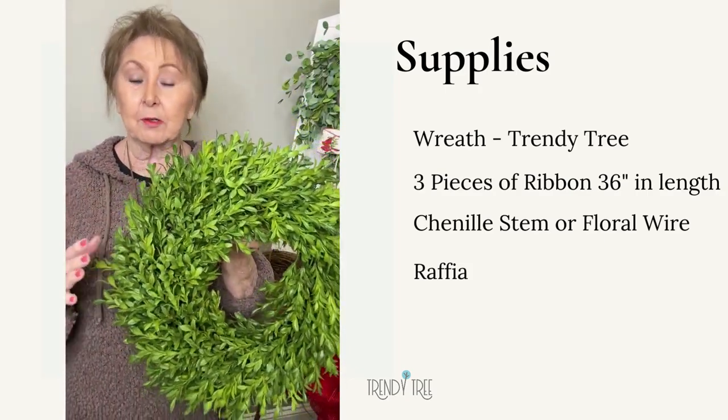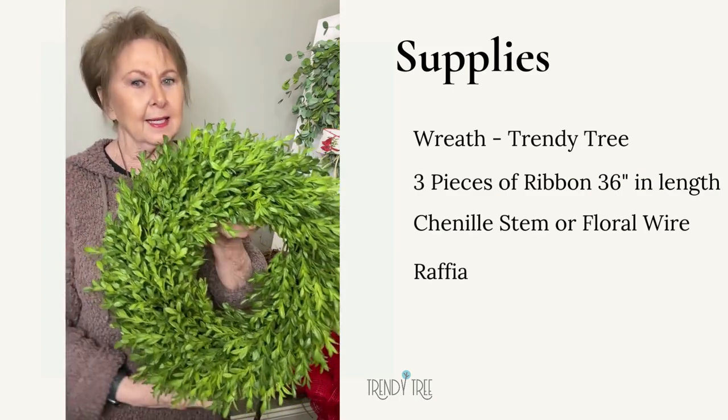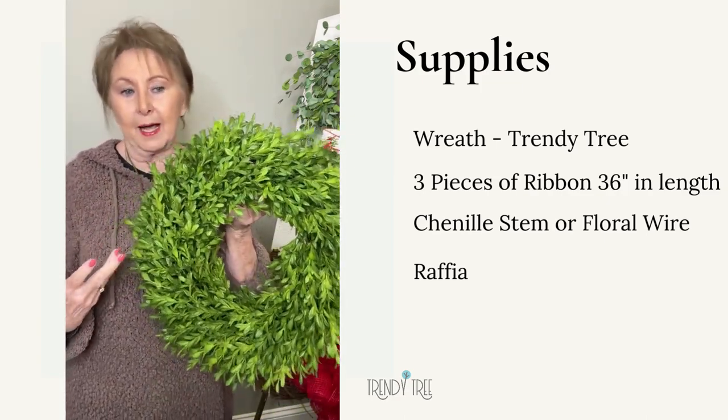We don't have the Trinity Tree size right now, but we have a square one that is like 16 or 18 inches. But I just wanted to show you how I use it in my house sometimes.